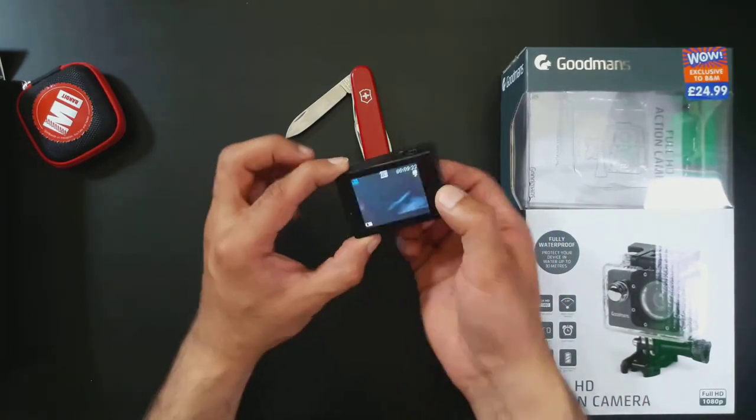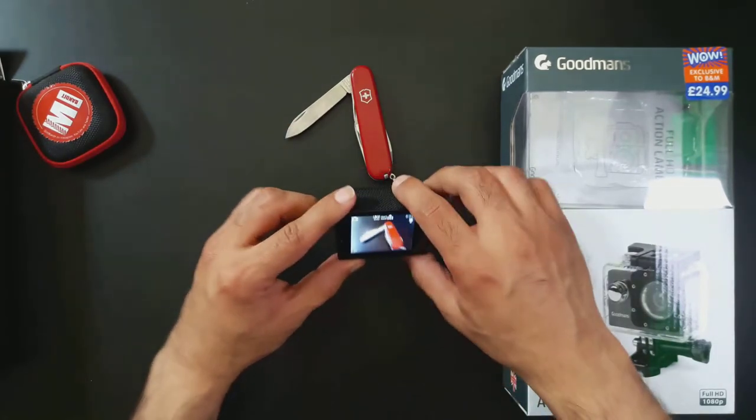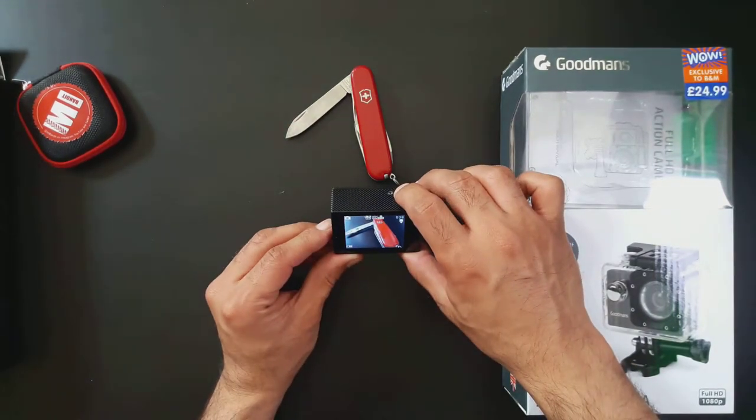Using that mode button again I can switch from video to picture mode, and using the okay button on the top of the camera I can take a photo.